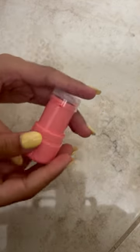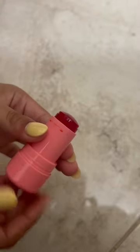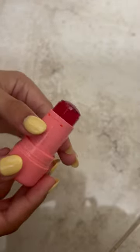Anyway, this is the packaging of the product — it's very cute and colorful. It has the same packaging as their regular blushes, but this product actually has a jelly consistency to it.